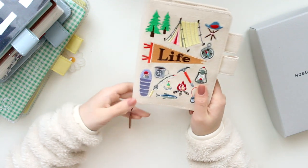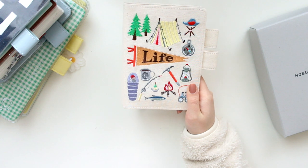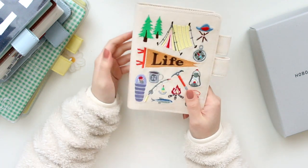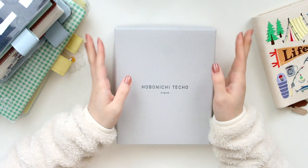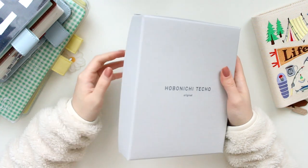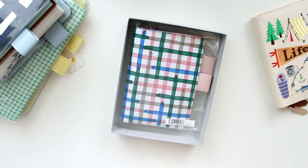I have a lot of A6 covers now, so I'm very excited to fill them up with some of my notebooks, whether they're Hobonichi branded or not. I'm going to be moving this one in immediately and I also have this gorgeous planner to show you guys as well. This planner is in a box, so that means it is extra special.